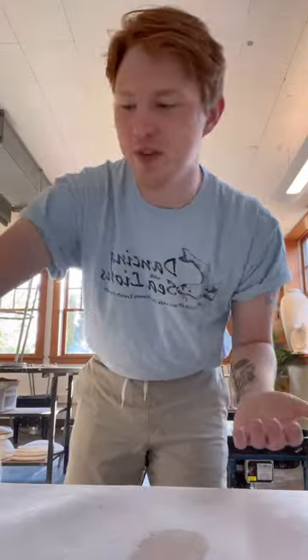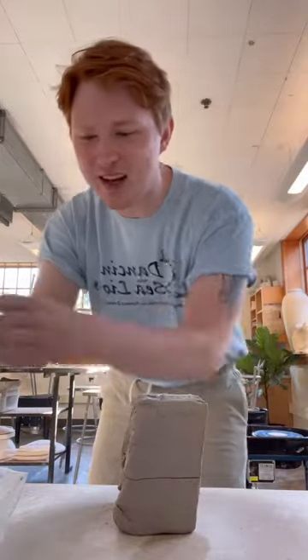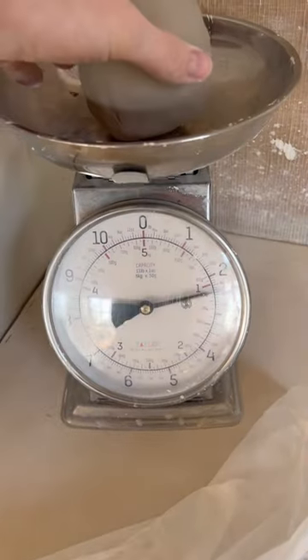How much clay do you need when you're throwing on the wheel? The amount of clay that you start with determines the size of your piece. When you're just getting started, I recommend starting with something around the size of a big orange or a grapefruit — like this — which is about one and three-quarter pounds. This is enough clay to make a pretty sizable bowl, a really big mug, or a vase.